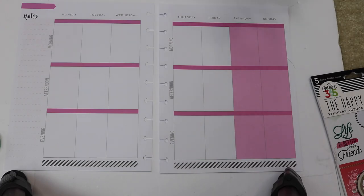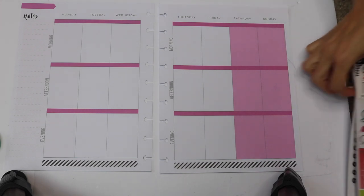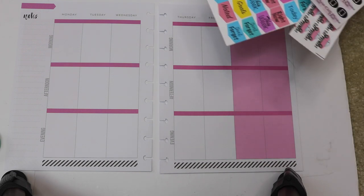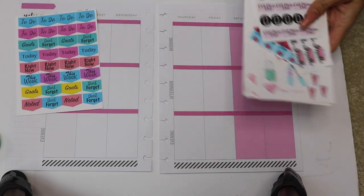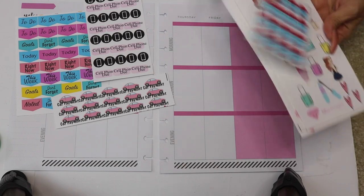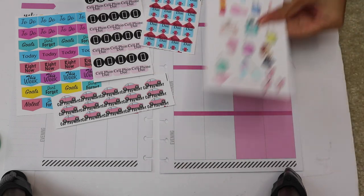What's up chicas, welcome back to the channel! Today's video is going to be another plan-with-me as you guys requested. We're going to start off with a blank page. I like to remove the pages from my Happy Planner because it makes it easier for me to decorate it. We're going to be using these stickers — I'm going to lay them out and show you which stickers I'm going to be using.